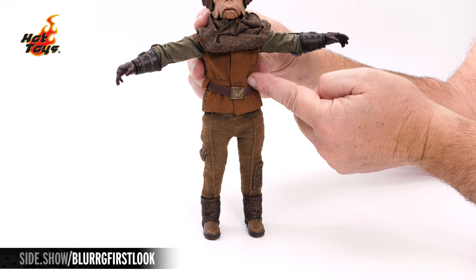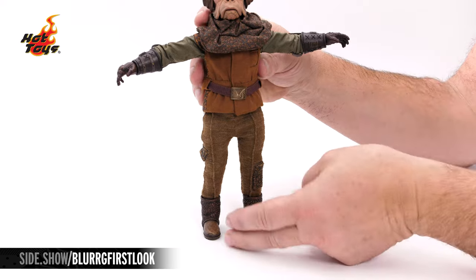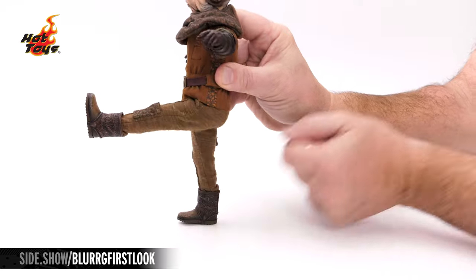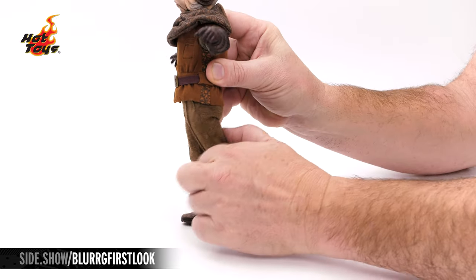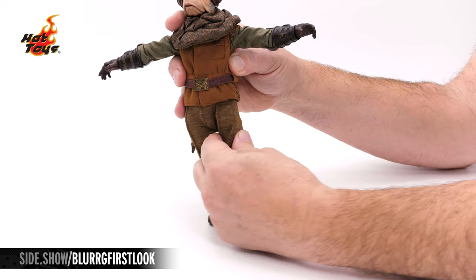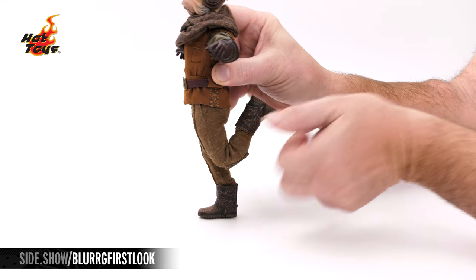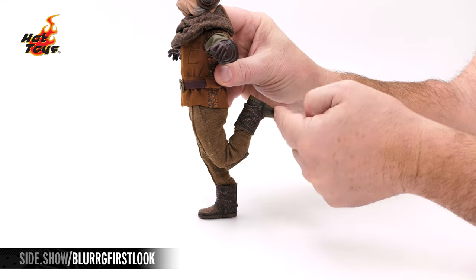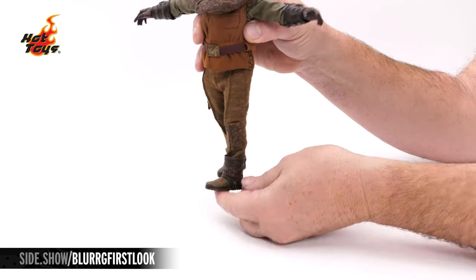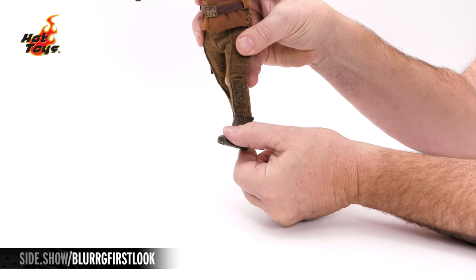The chest and torso are all one solid piece, so most of the motion is going to come from down on the legs and hips. The leg can extend out to the side, kick forward as well as back, and the entire leg can rotate outward and inward. A double-jointed knee gives us plenty of range of motion. And even though it's one solid piece, the boot does have a ball joint underneath that lets us rotate the boot as well as lift and lower the toe.